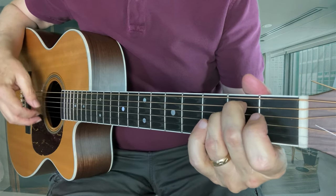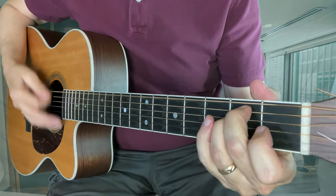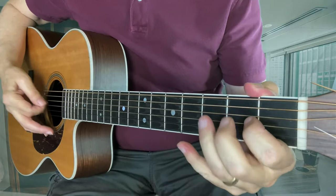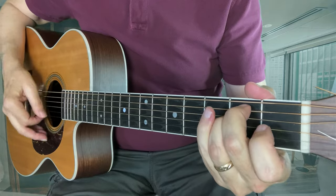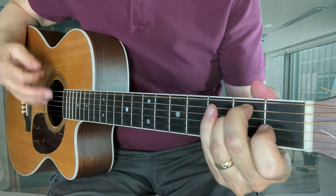So what we have on this one for hammer-ons — here's our full chord. And it's nice if you go to that open G, because that also fits in the E minor chord.